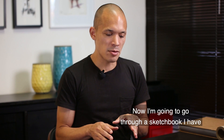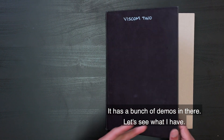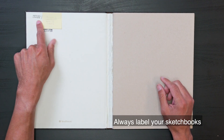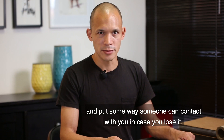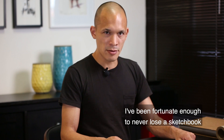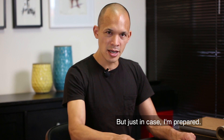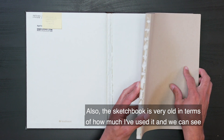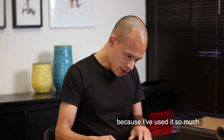So now I'm going to go through a sketchbook I have from when I first started teaching VisCom 2 at ArtCenter. It has a bunch of demos in there. Always label your sketchbooks, and put some way someone can contact you in case you lose it. I have been fortunate enough to never lose a sketchbook. This sketchbook is very old in terms of how much I've used it — the papers have completely come out of the binding because I've used it so much.